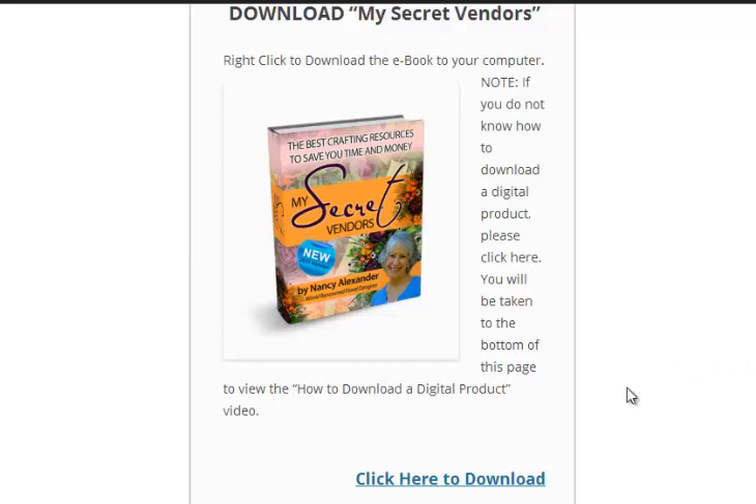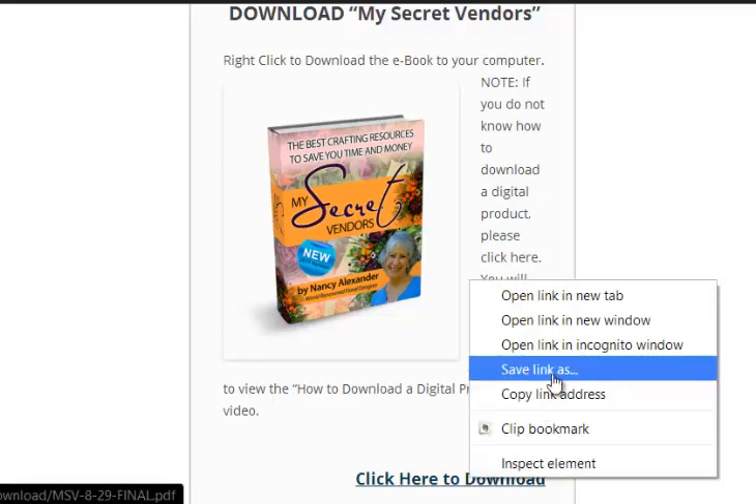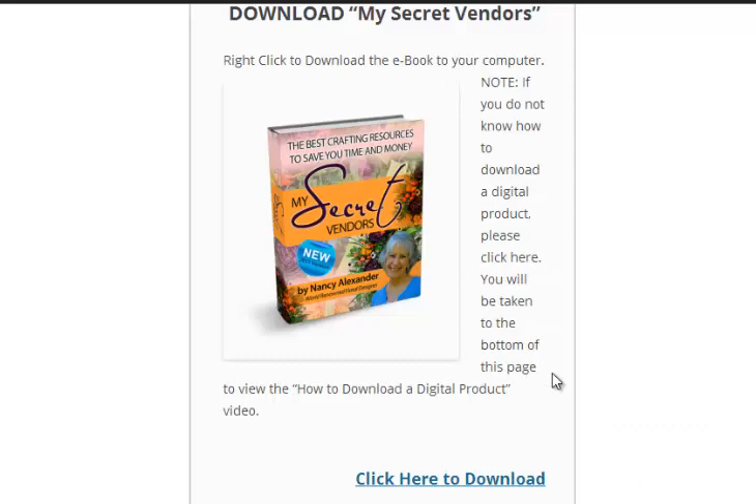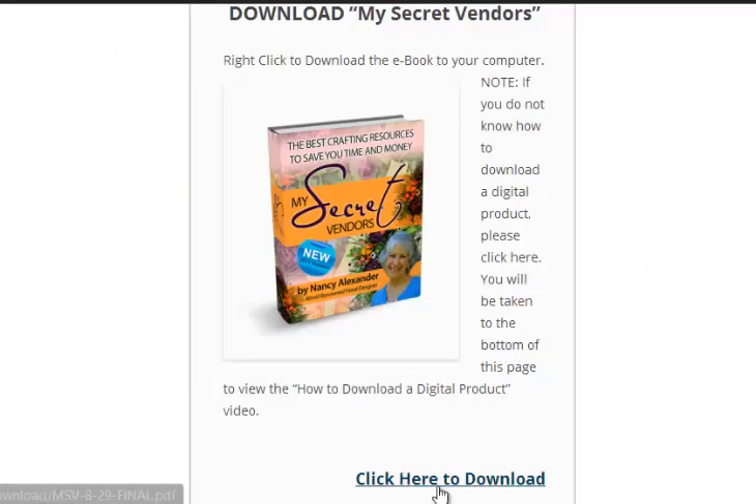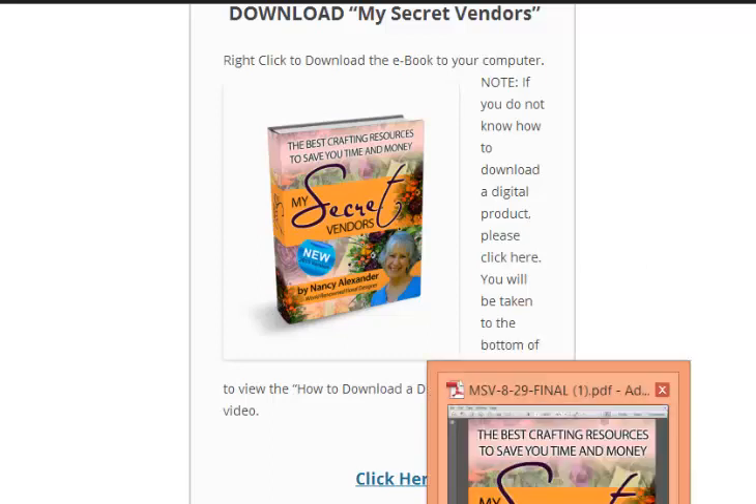First you want to download it. I right-click on the download and select 'Save link as.' You want to remember which folder you put it in so that you can find it again. I'm going to cancel this because I already have it downloaded. This is a long file so you want to make sure that you give it time. And here's the PDF now.